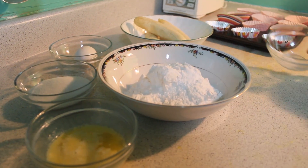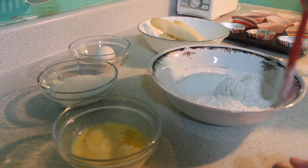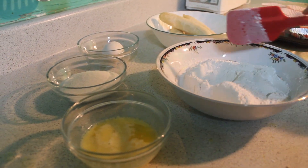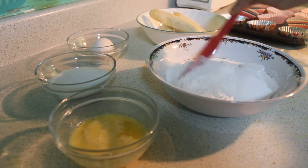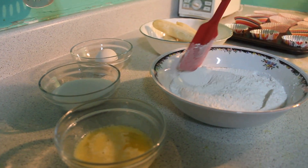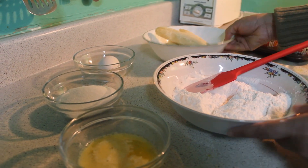I have mixed the dry ingredients together. This is semi-salted. I have mixed the dry ingredients. I will mound it very good.